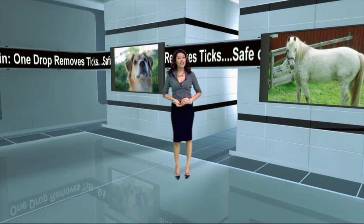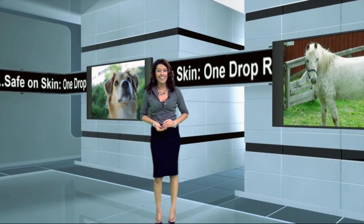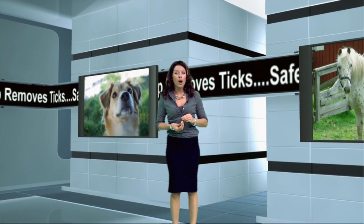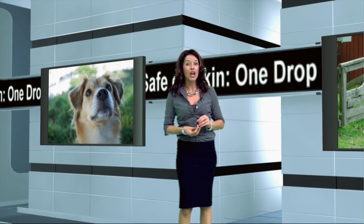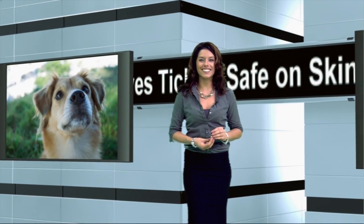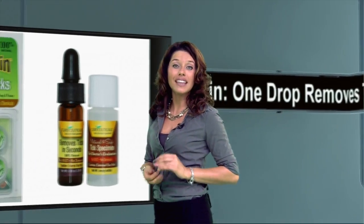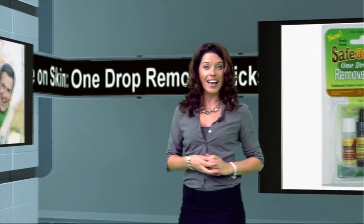Now there is a safe, hygienic way to remove deadly ticks from yourself and your pets. Safe on Skin is a 100% natural disinfecting tick removal solution — just one drop removes ticks. And unlike other products, Safe on Skin helps keep you and your loved ones safe as it simultaneously disinfects surface bacteria, pathogenic fungi,